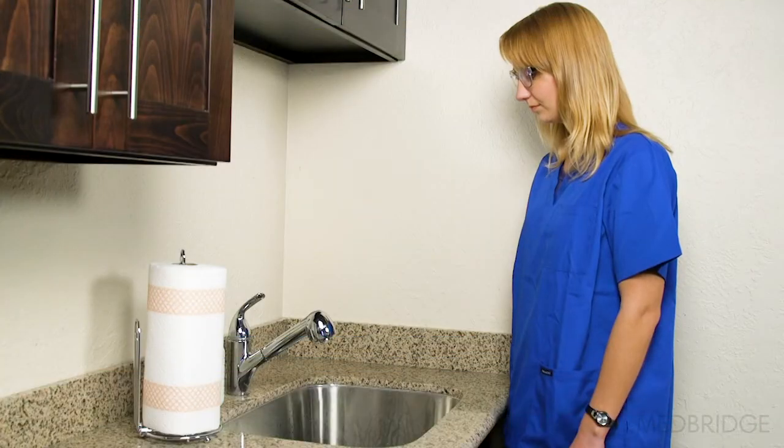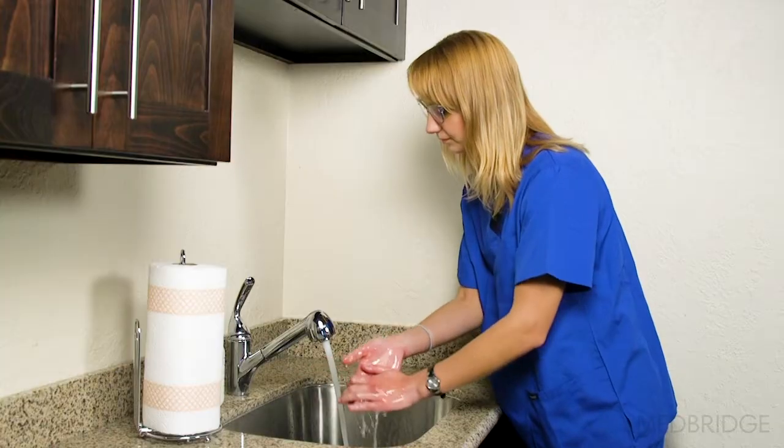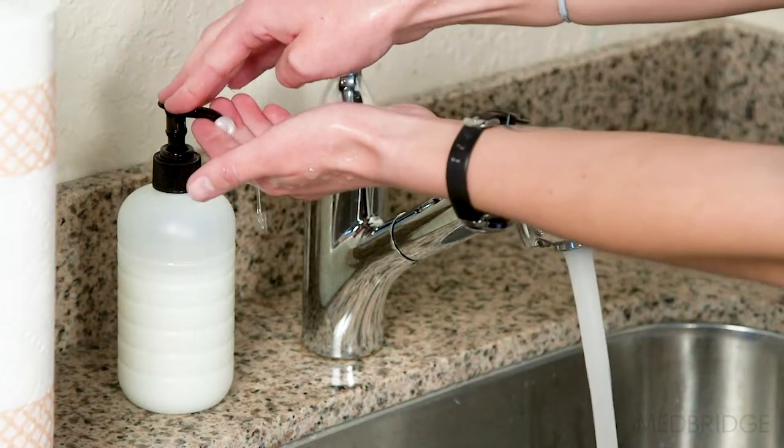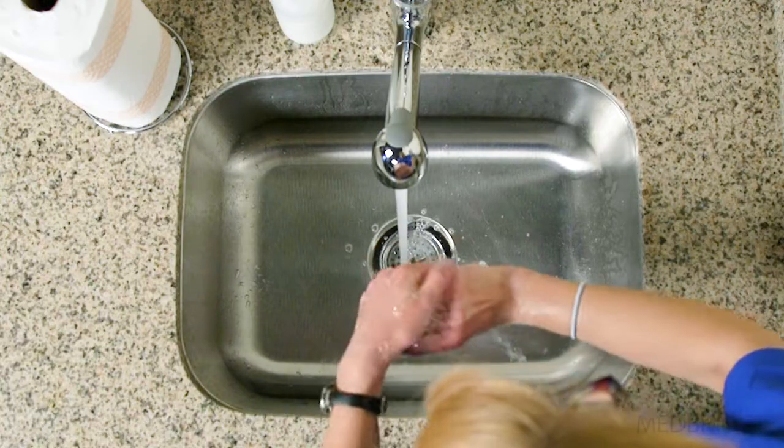To wash your hands most effectively, first wet your hands with clean running water. Then apply soap and lather the backs of your hands, between your fingers, and under your nails.